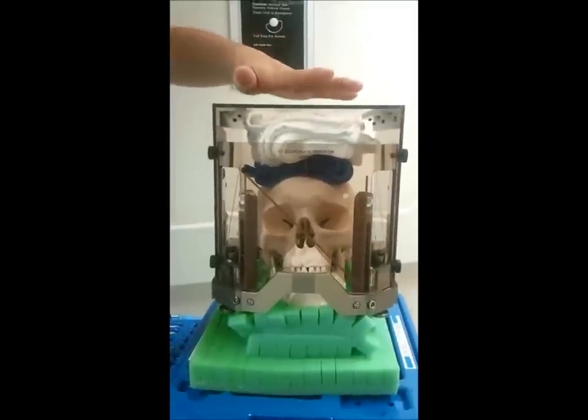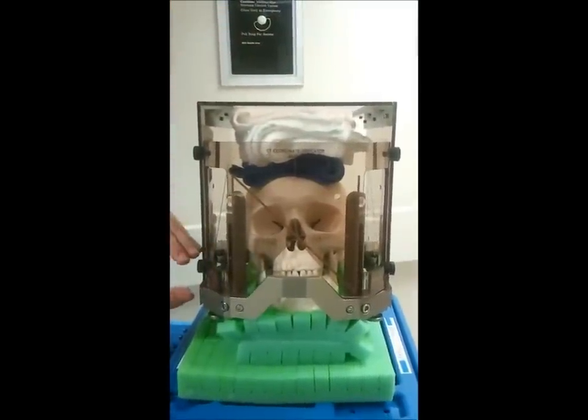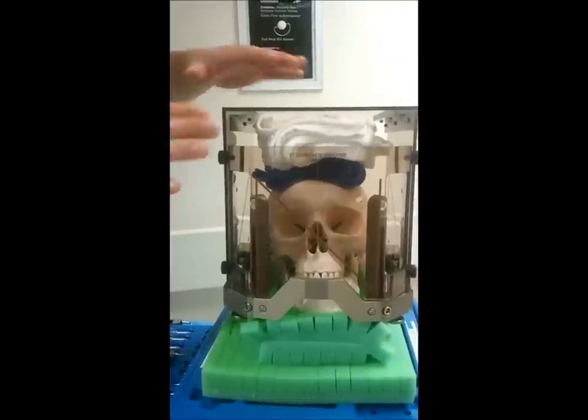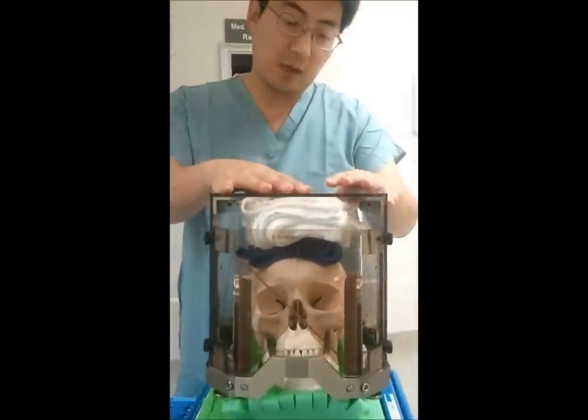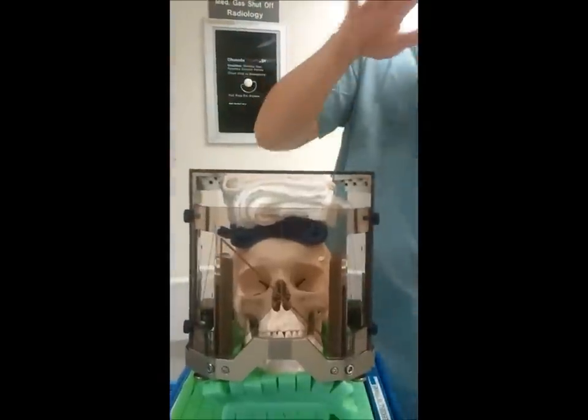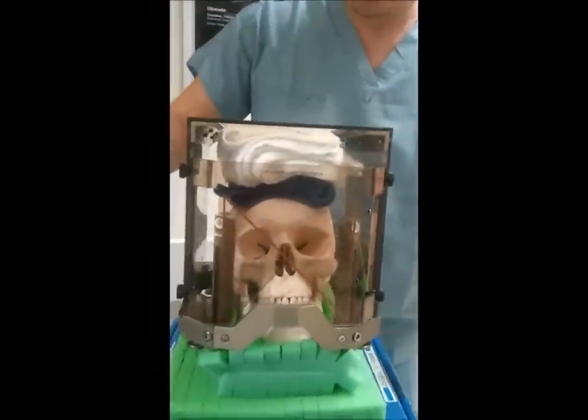The CT frame is quite a bit taller as far as superior height above the base of the ring. With the MRI frame, you don't need to build it up as much, but this technique helps prevent you from placing — especially the MRI frame — too low to where you cannot get it fixated on the skull.